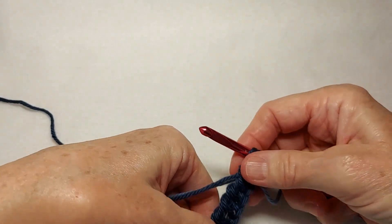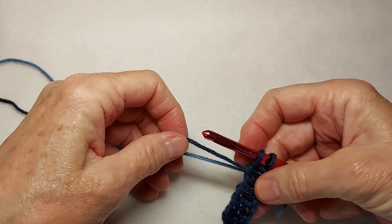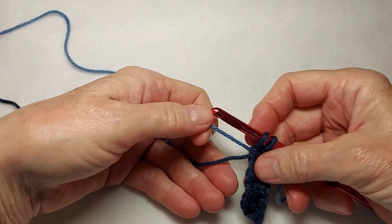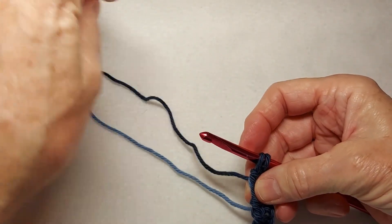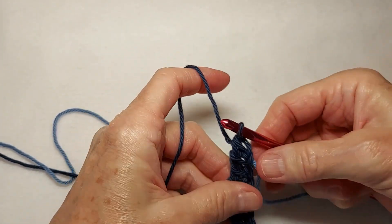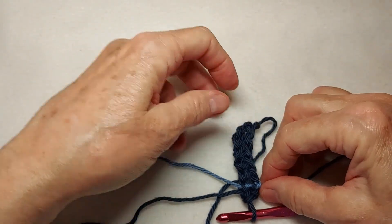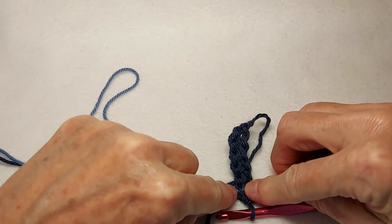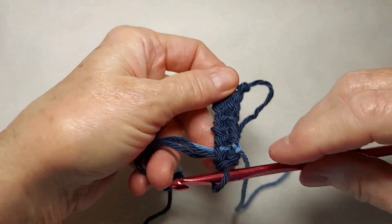Now, turning the piece back to the front. I will take the medium colored yarn and put it over the dark yarn, and then yarn over and finish the stitch. Now look on the back, and I will show you what that did — that started carrying the medium color under the dark color on row one.